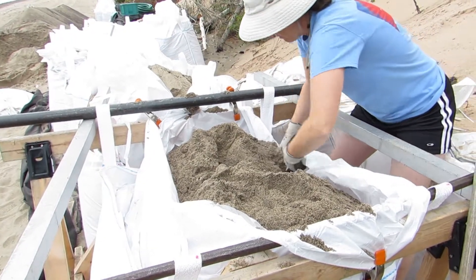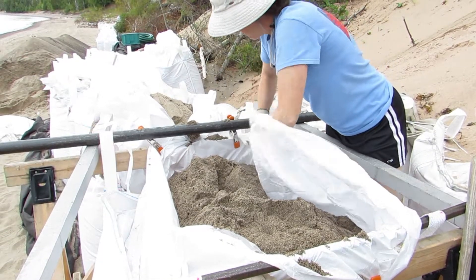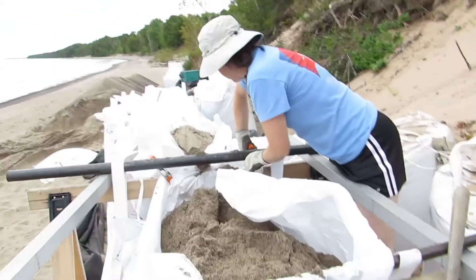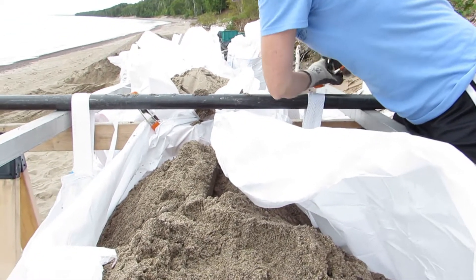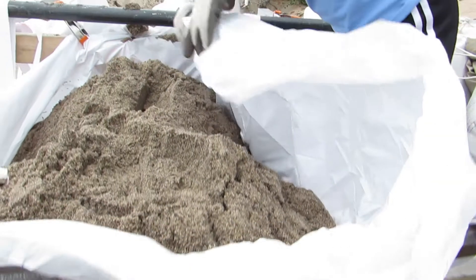So there's our filled bag. I'm going to pull the clamps off and lift up the tying area. See how we clamped this on the 2x4? Pull that off.